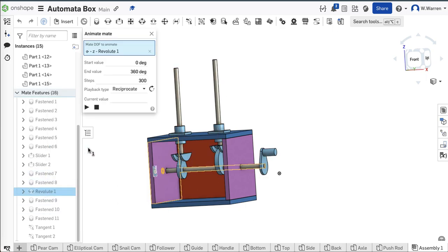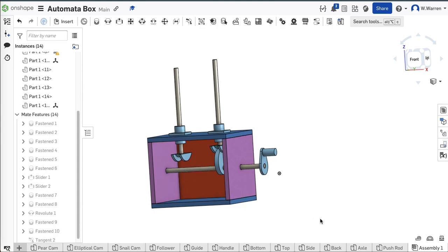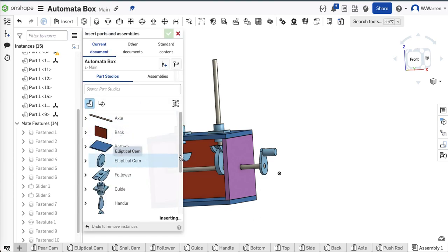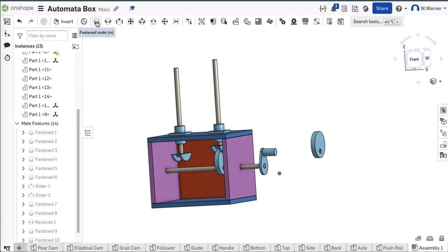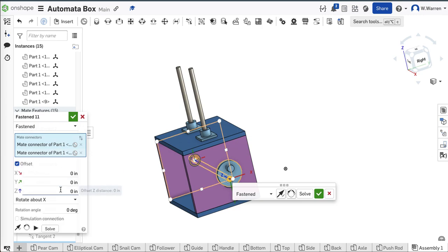I want to do a tangent mate — I'm just about done here. I want that surface right here to mate to this surface here. If it goes all the way through, you flip your primary axis and it comes up top. And then the same thing over here — tangent mate on that surface to here. Pretty much done with the whole project. Let's see what happens if I go to my revolute mate — right-click on revolute and animate. It defaults to 360 degrees, that's only one rotation. Let's multiply it by 10 — there's 10 rotations.